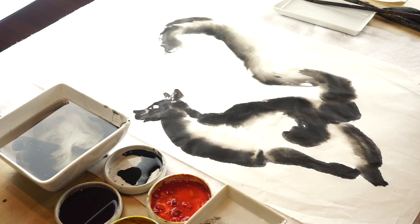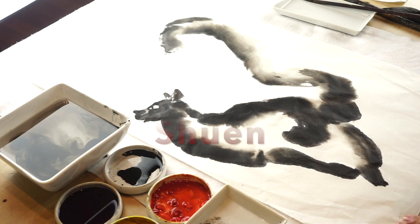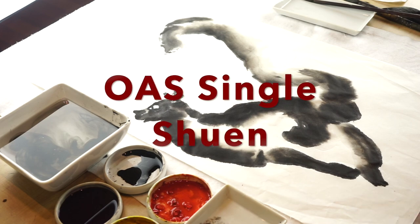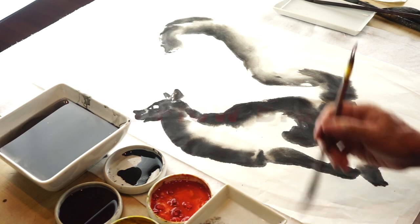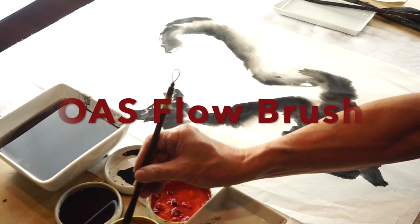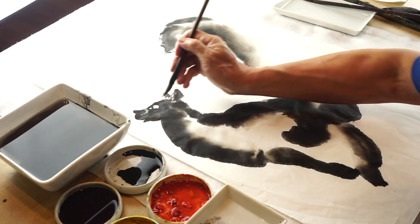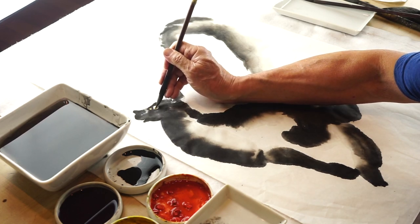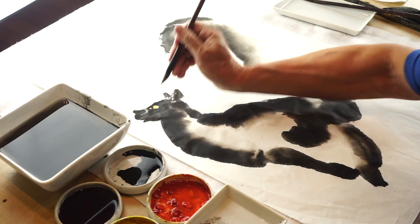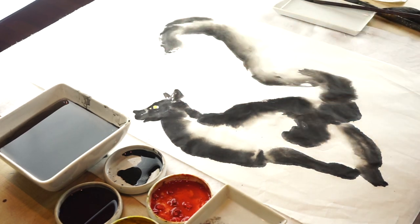So, this is done on the raw paper. That's a single-xuan paper. We can wait until it dries, and then use the flow brush, loading a little bit of yellow, adding some yellow color to the space of the eye.